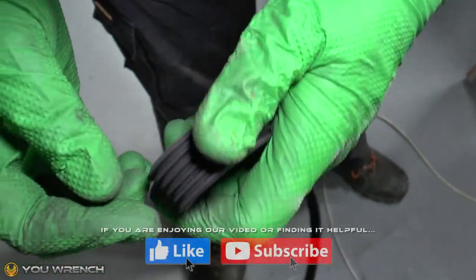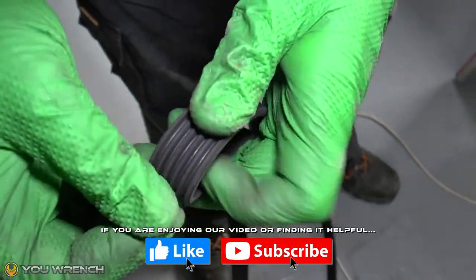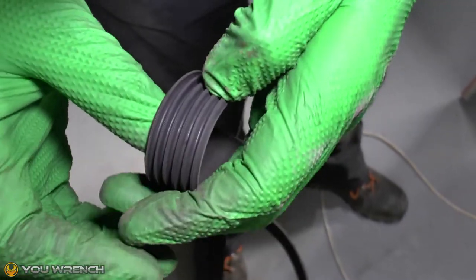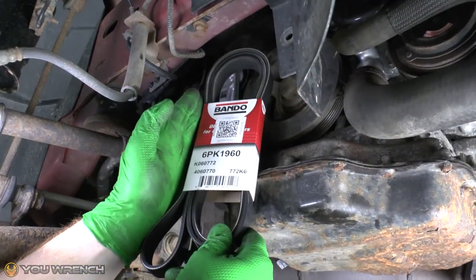It's always a good idea to take a quick look at the old belt — give it a squeeze and see if there are little cracks opening up. This one is actually pretty good. Our next stage is to fit our brand new belt.